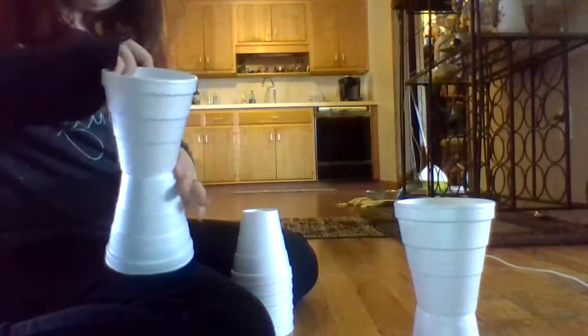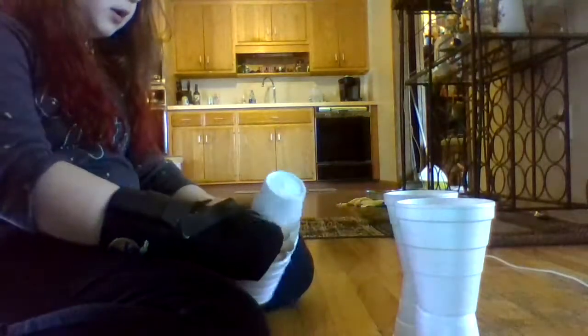Also another one is you get some styrofoam cups and you would set them up like this — like bowling pins. I'll let you watch from this angle because it might be better for you. It could be a little hard doing that setting-up part, but that's okay. The first time I did this I could not do it at all, so let's just continue.